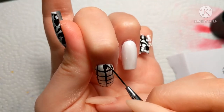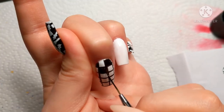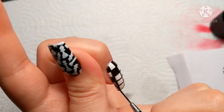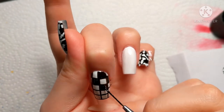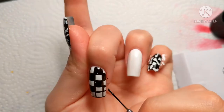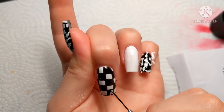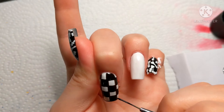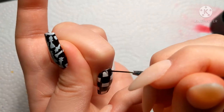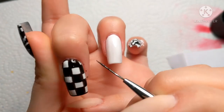After painting all of the lines, I'm going to fill in every other square using the black gel polish. Then after painting all of the little strokes and filling those in, I decided to do a black border around the nail. I didn't do that on the last one but I really liked how it looked.